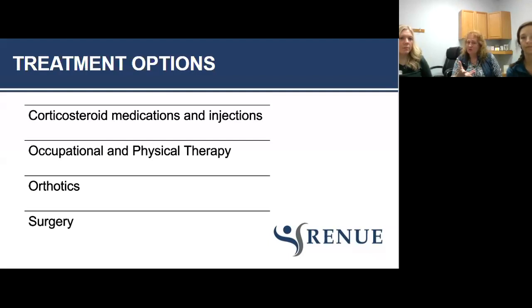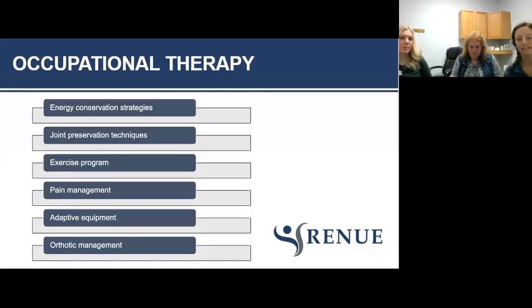We can have a conversation and say this is what we can offer you, and we can point you in a direction you might not have known about yet. Conservative care through outpatient occupational therapy is a pretty valuable way to start the process. OTs can help you with energy conservation strategies, joint preservation techniques, a specialized exercise program, pain management, adaptive equipment, and orthotic management — also known as splints.